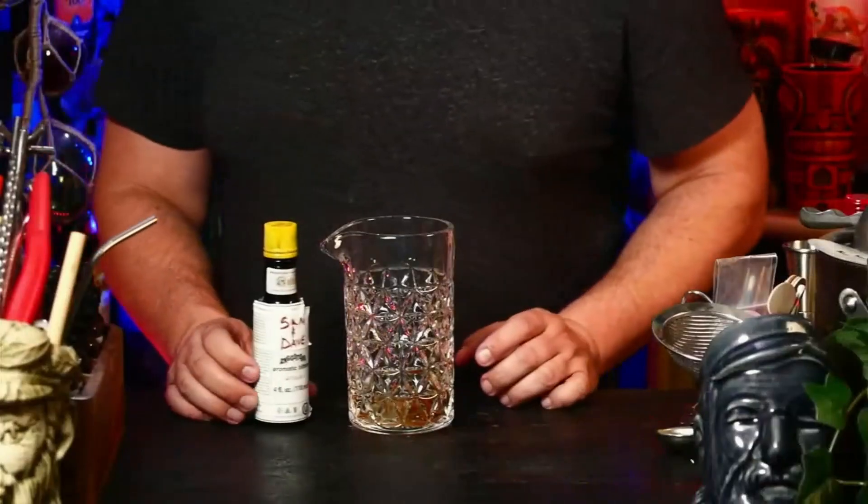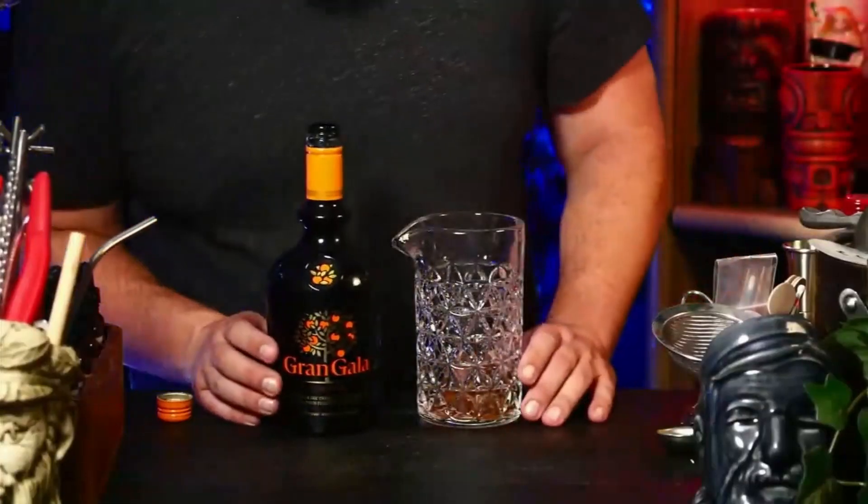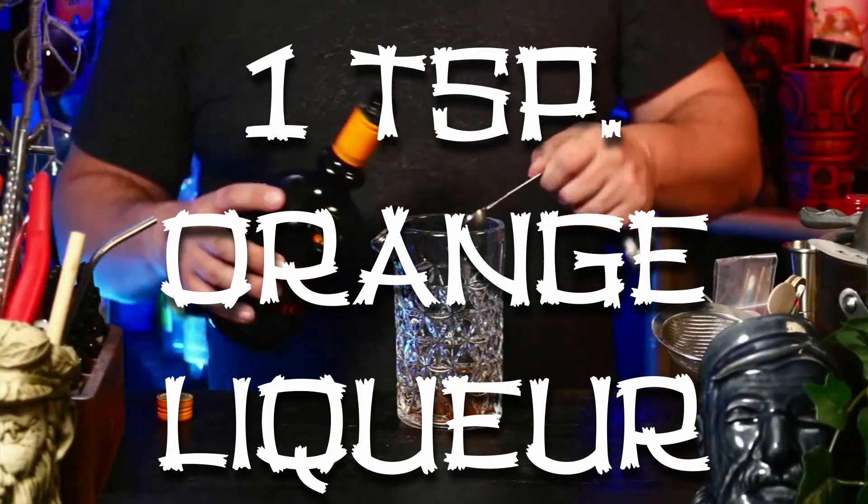That was easy — those little dashers I complain about constantly worked very well. Well done, little dashers. For the rest, we're doing teaspoons. We're going to put in one teaspoon of orange liqueur. This is Grand Gala, a brandy-based orange liqueur most closely related to Grand Marnier — much cheaper than Grand Marnier, and honestly I like it just as much. Save a couple bucks.